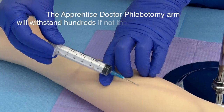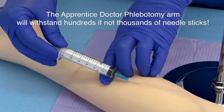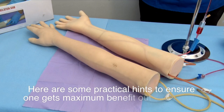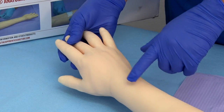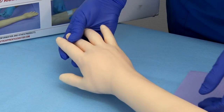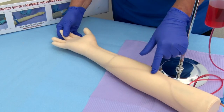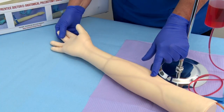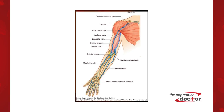The Apprentice Doctor phlebotomy arm will withstand hundreds if not thousands of needle sticks. Here are some practical hints to ensure maximum benefit. Hint 1: There are veins at the dorsum of the hand and the ventral surface of the arm — the basilic and the cephalic veins. Vary the phlebotomy puncture sites and do not overuse one specific area.